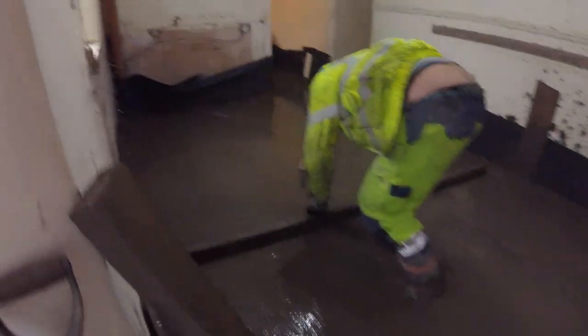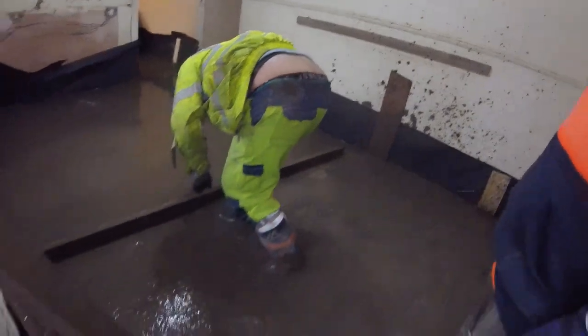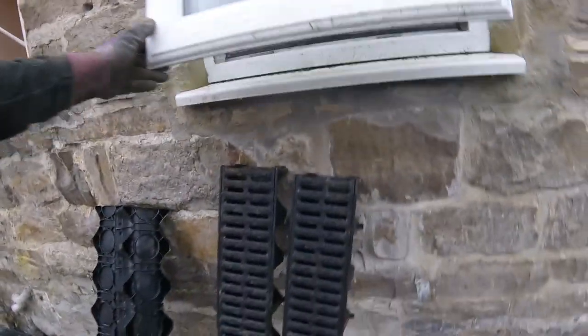Just finishing the last bit — lovely, nice floor that one. Look at that — nice and level, nice and flat and smooth. This runs right the way through the house, lovely.